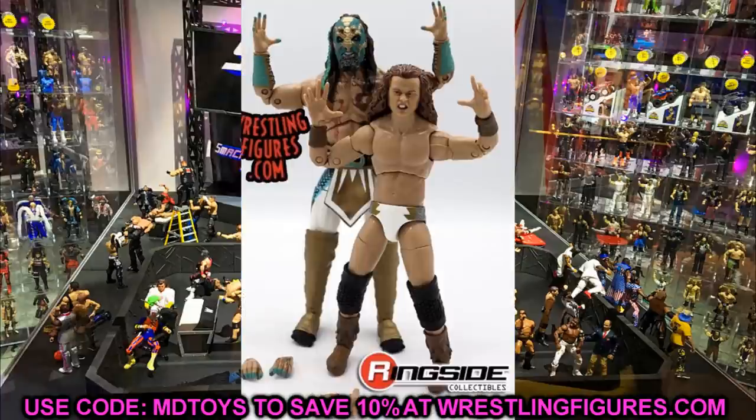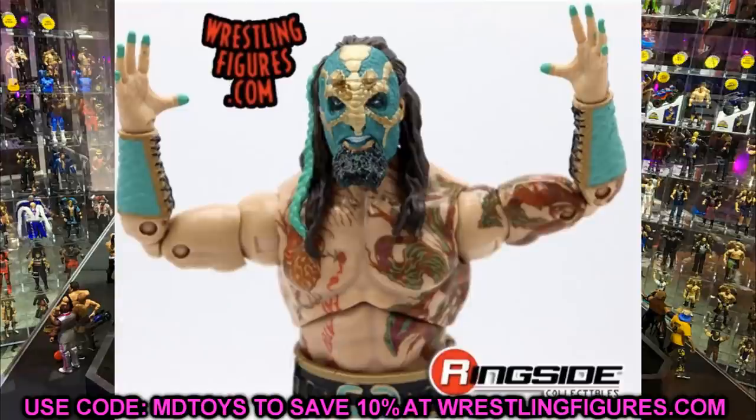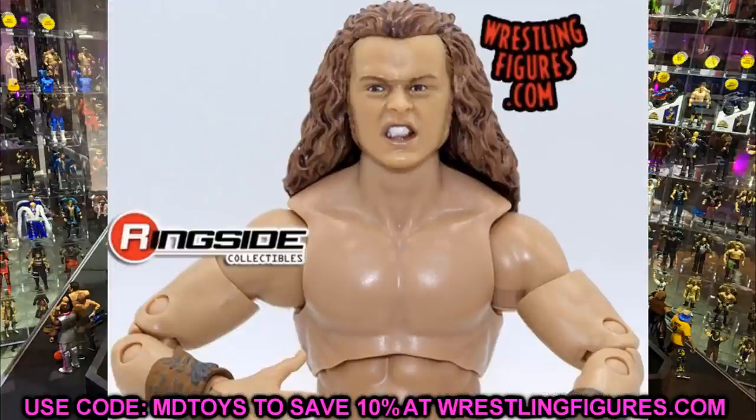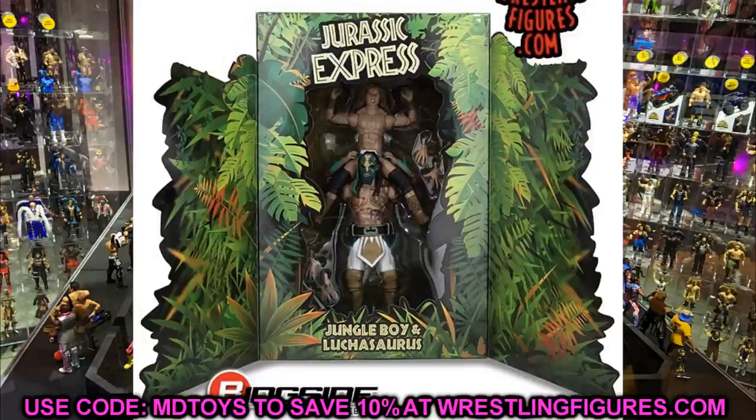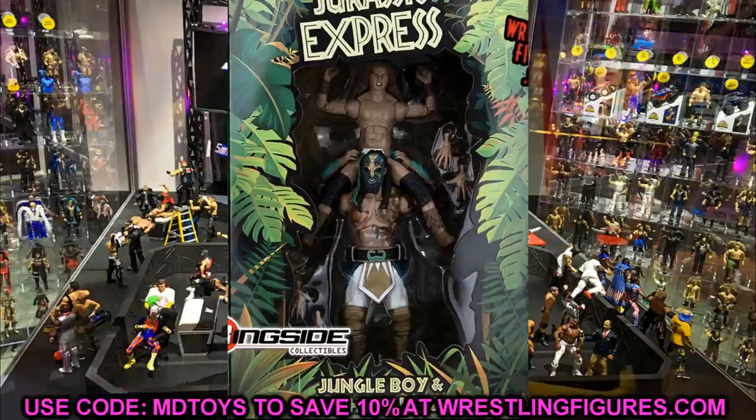Luchasaurus is definitely one of my favorites in AEW and this just solidifies it. For MOC collectors, they actually packaged him with Jungle Boy on his shoulders, which is really cool. You can display it with the doors open or closed — it really blends in nicely when closed. The back of the packaging with them posed like that for the poster is just great. I cannot wait to get these in hand and compare them to Series 5.